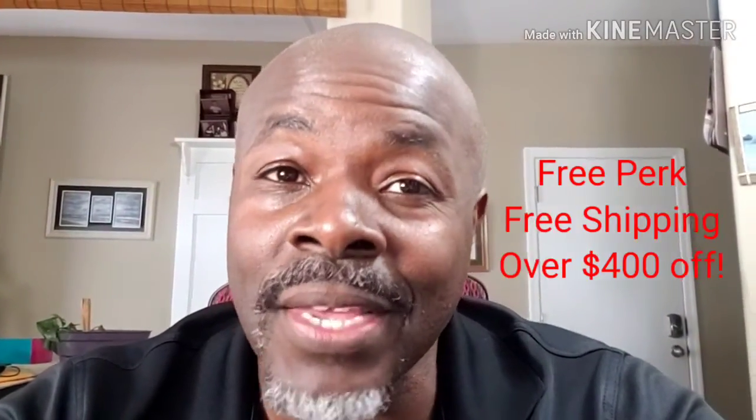In this quick video, we're going to be talking about the PowerPlate Move Silver Edition, and this one happens to come with a $97 value perk and free shipping, and it's pretty cool, so check it out.